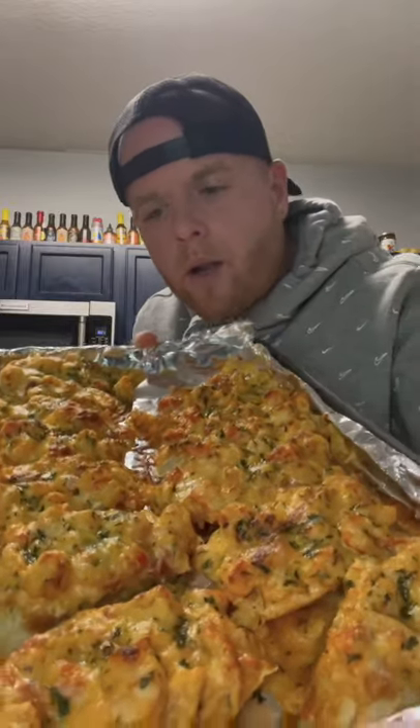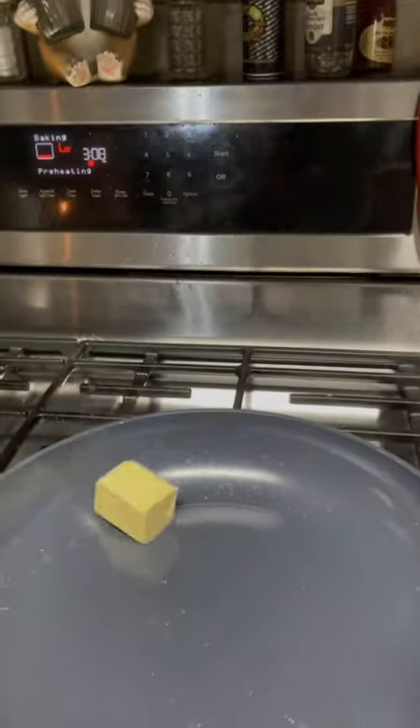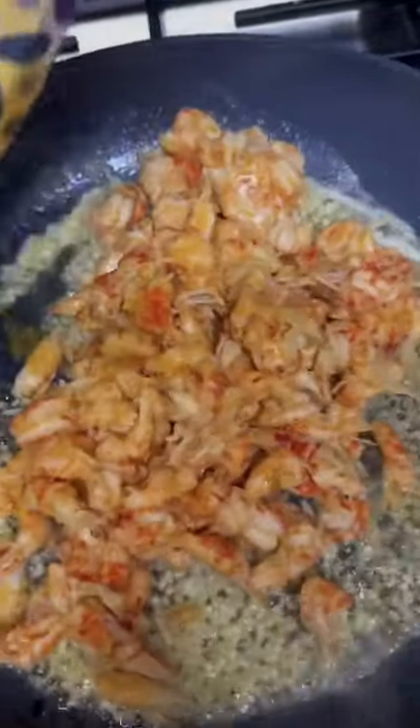My loaded cheesy crawfish bread is absolutely to die for — let's go! French bread, we're gonna get into it. Quarter stick of butter in the skillet, two tablespoons minced garlic, one pound of Louisiana crawfish.